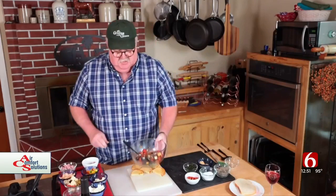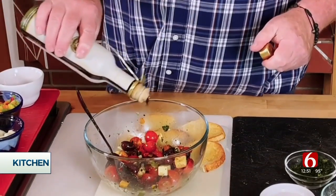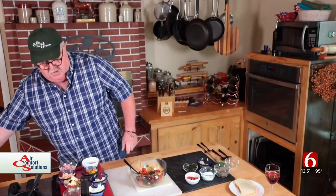And the secret ingredient — because we put olive oil in there — is a little balsamic vinegar. Now I'm going to add some fun stuff to it.